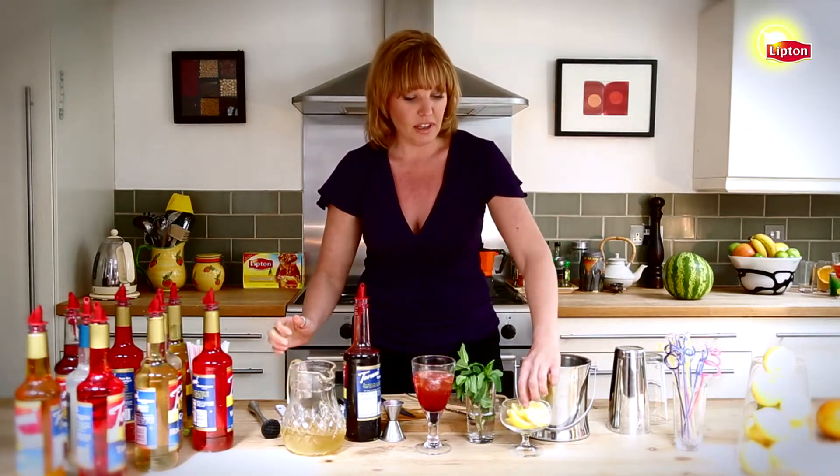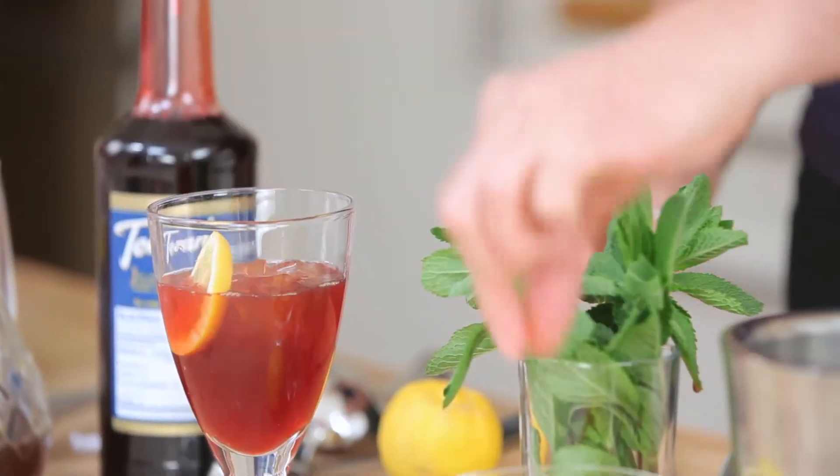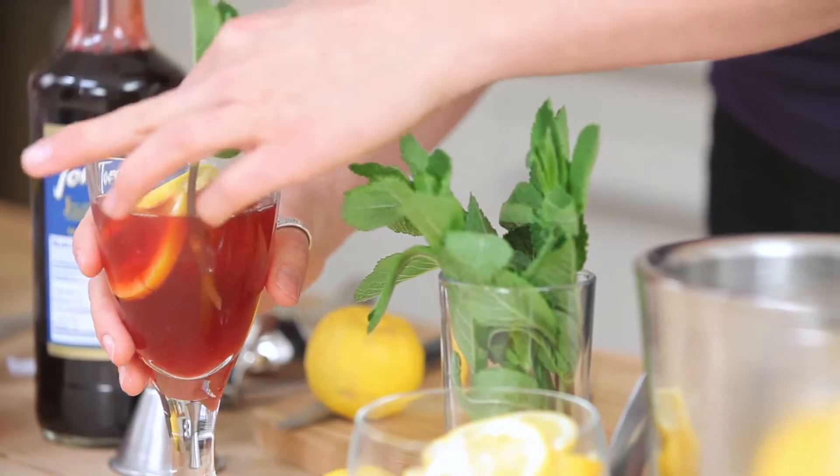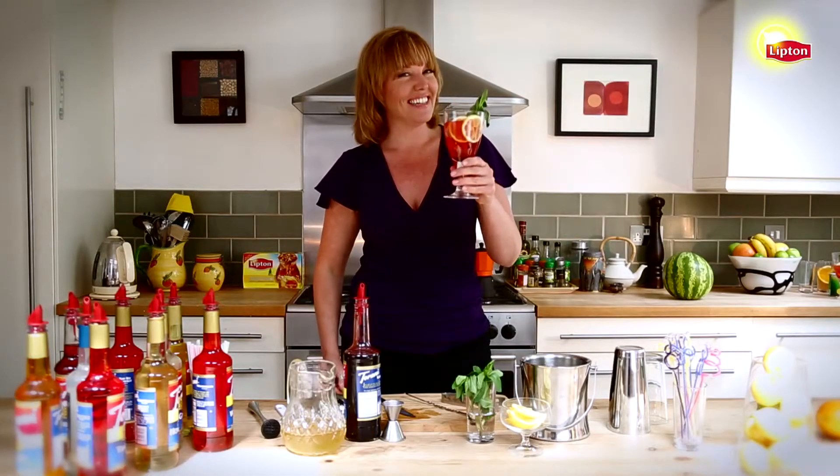We'll garnish this with a couple slices of lemon and maybe a mint sprig. It's a refreshing and delicious drink to serve to your guests. Cheers.